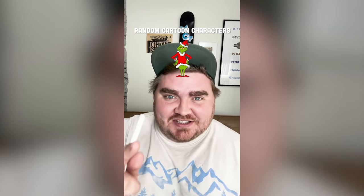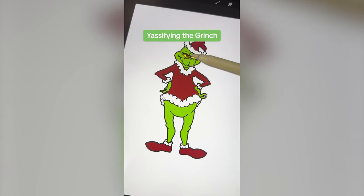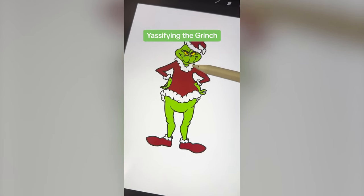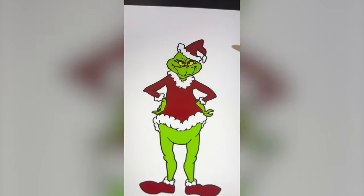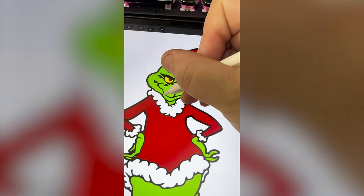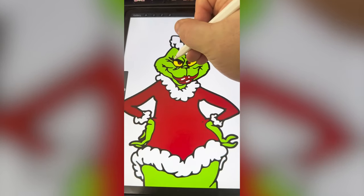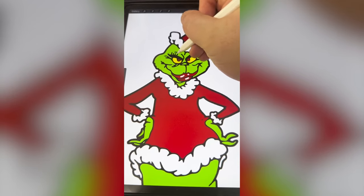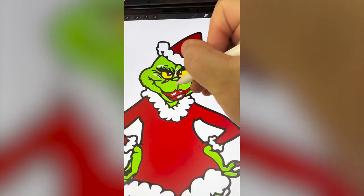Whatever cartoon character this lands on, I'm going to give it a yassified redesign. Okay, what are we going to get? The Grinch! Okay, just in time for Christmas. Let's go! So we're definitely going to need to add some acrylic nails to the fingertips. And then I'm thinking huge lips that we can paint on right there. Maybe add some big eyebrows, but he's already kind of yassified, right? First let's add on those huge lips. And I want to add on a ton of eyelashes, almost as if you're wearing falsies. Let's add some highlighter to the nose too.